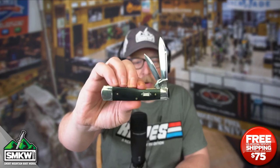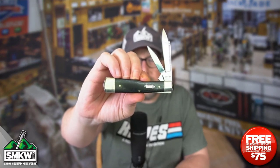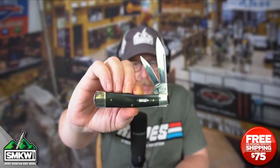Andy here from Smoky Mountain Knifeworks, smkw.com. It's time to get to the point. This is part of the brand new series from Case — the Black Canvas Laminate Series, aka Micarta. I'm holding a gunstock pattern. Let's get in close and talk about this one.